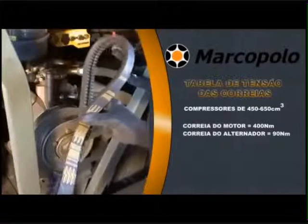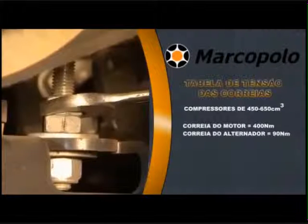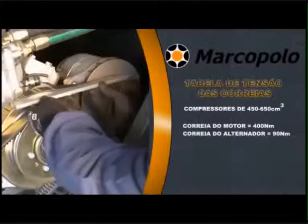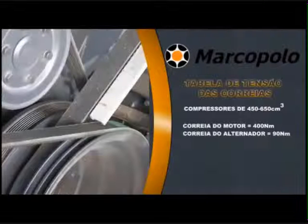Remove the belt and replace it with another in the same style. Retighten the tensioning nuts. Check the tension of the belts using a belt tension gauge, and check the alignment from the compressor pulley to the alternator pulley and from the compressor pulley to the crank pulley.